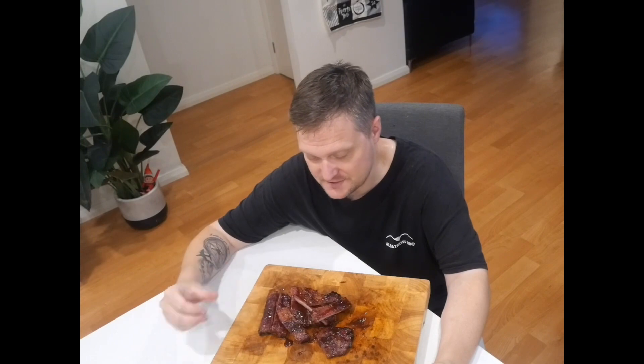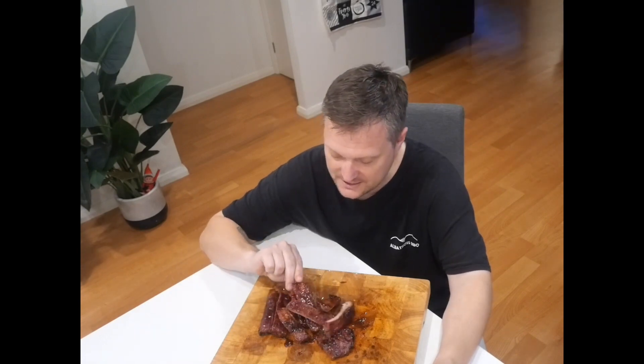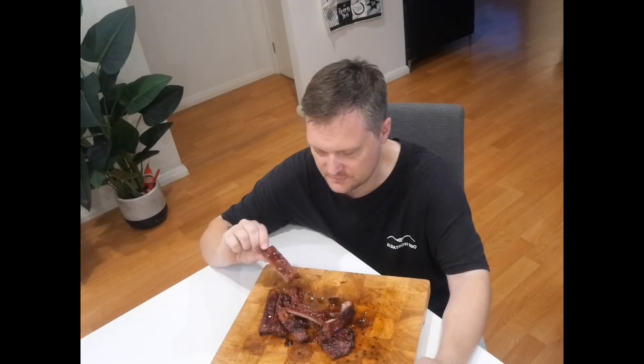We've had to come inside because of the weather — there's a bit of a storm going over us — but these ribs are done. They've got a beautiful smoke ring, they smell fantastic. This is the lemon and honey, something different to what I've done in the past. Smells amazing.